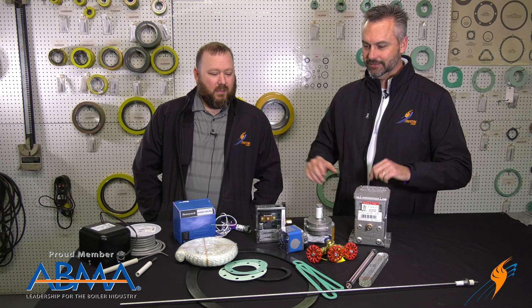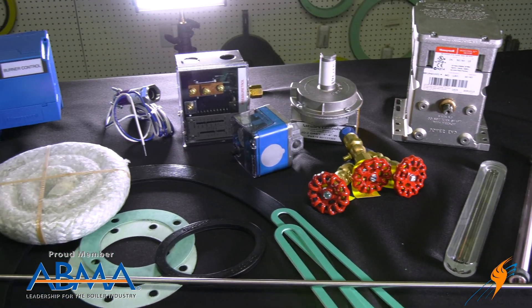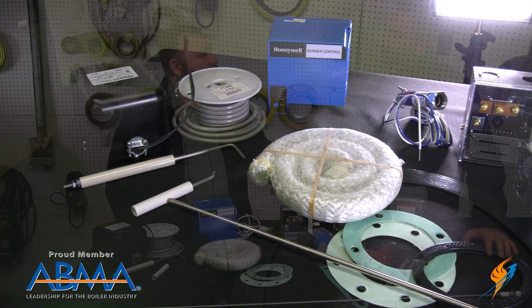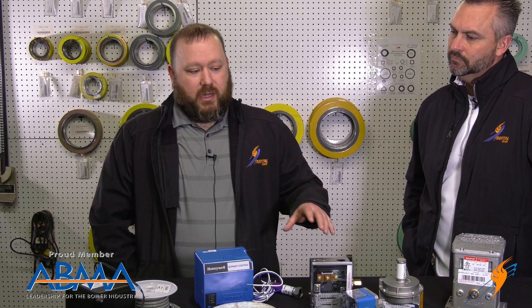So Brian, go ahead and start — take us down a list of things that they need to look for in their boiler room. What we've got pictured here is just a list of common spare parts that you'd see in a light commercial or commercial boiler room. When you get to industrial or heavier process, you may be looking at a bigger spare parts list, but these are common items you'd see in almost any boiler room that we do business with.